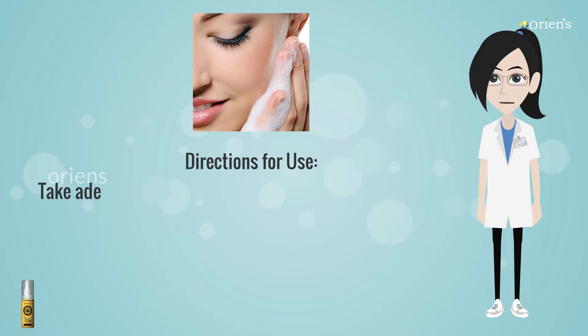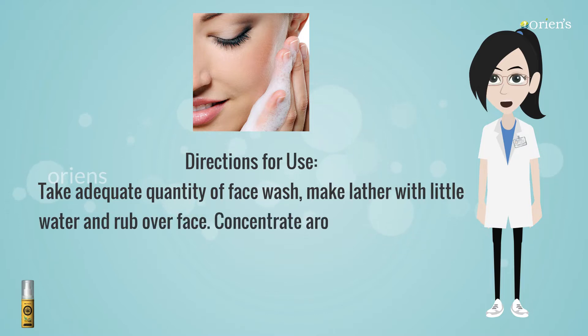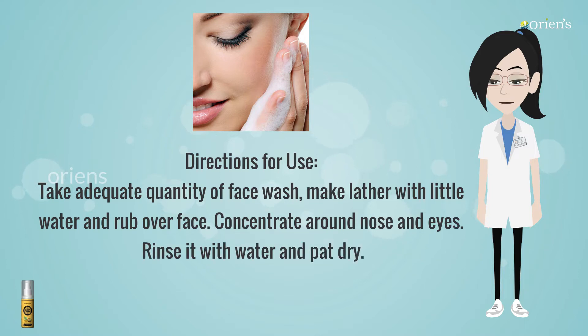Directions for Use: Take an adequate quantity of face wash, make lather with a little water and rub over face. Concentrate over nose and eyes, rinse with water, and pat dry. For best results, it can be used twice daily and use it along with Orian's sunscreen lotion.